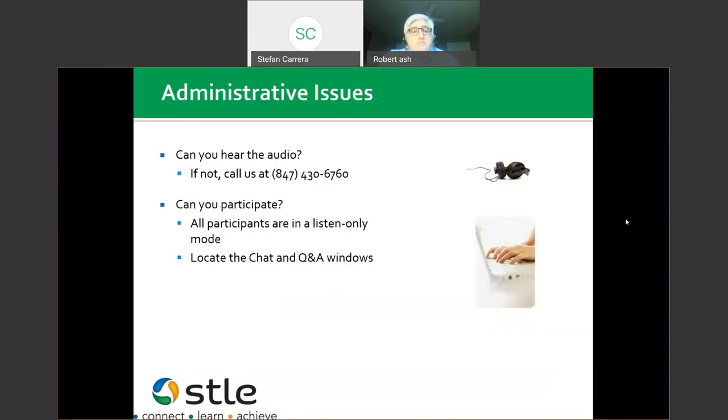Some of the boring stuff first, but we have to cover it. If you have any audio issues at any time throughout the presentation, you can give us a call at the number on your screen, or you can send me a message in the chat function. All attendees are in listen-only mode, so you won't be able to use your microphone.